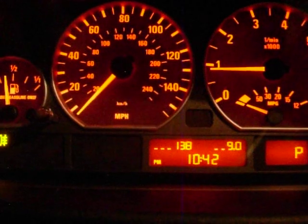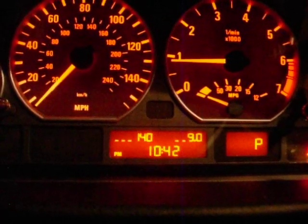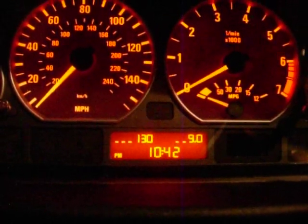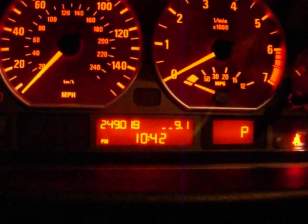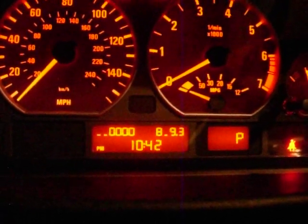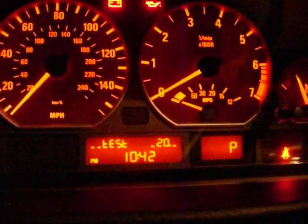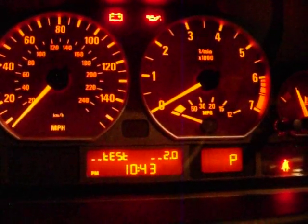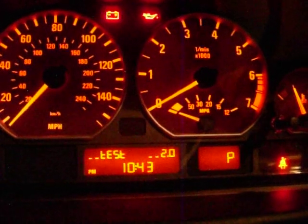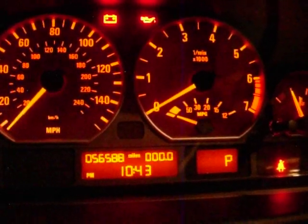Turn everything off — it's at 14, and that's everything off. It goes to 13 and back to 12. So that'll be it — that's all I'm going to do for my test. Let's see if I can do the cluster test that everyone likes to see — I think it's test 2. Let's see what happens. I guess it's not working.